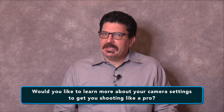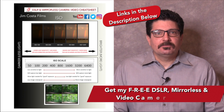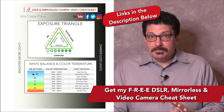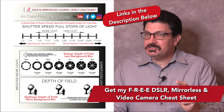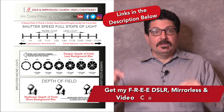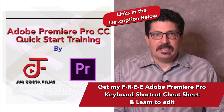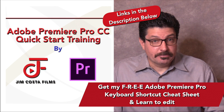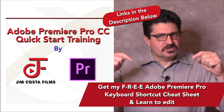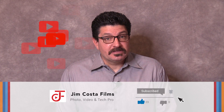Would you like to learn more about your camera settings to shoot photos and videos like a pro? I've created an absolutely free cheat sheet on all the best camera settings for your DSLR, mirrorless or video camera that will allow your photos and especially your videos to compete with the pros. The link is just below in the video description. I've also created cheat sheets on other topics such as video editing and even offer training courses on editing video using Adobe Premiere Pro.